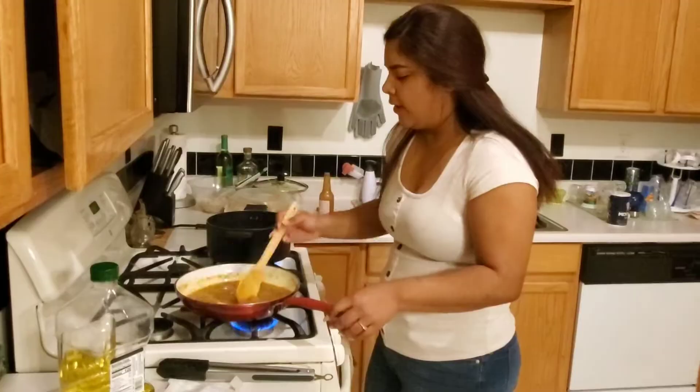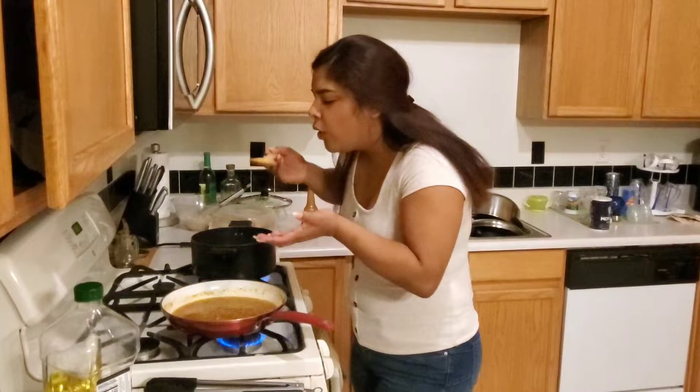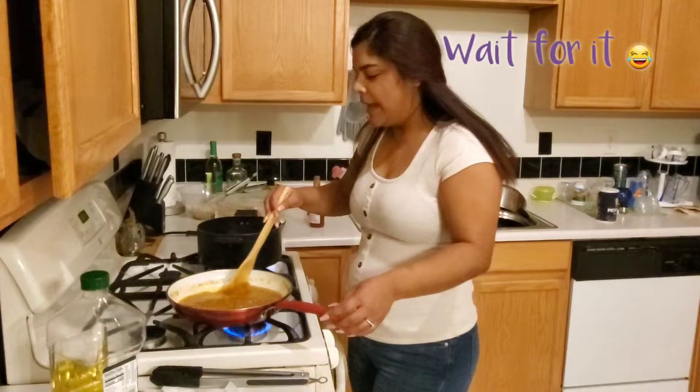Okay, now we're gonna taste it. Mmm, it's good! And now we're gonna go to the lobster.